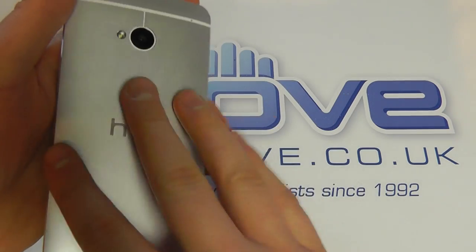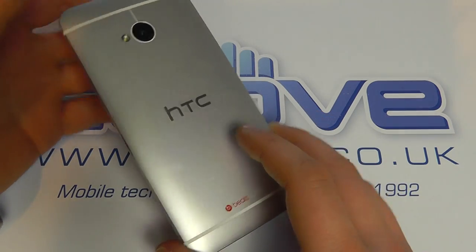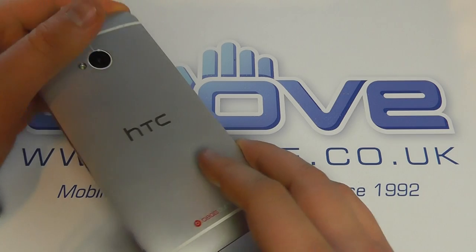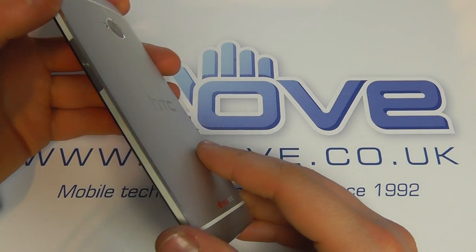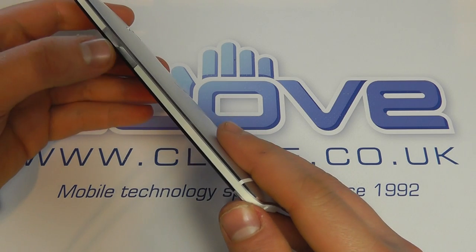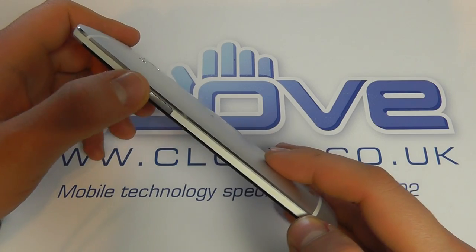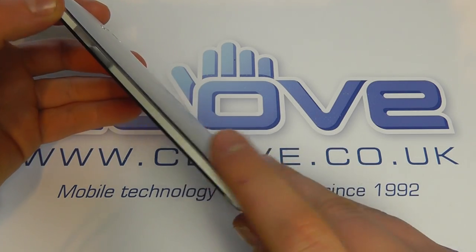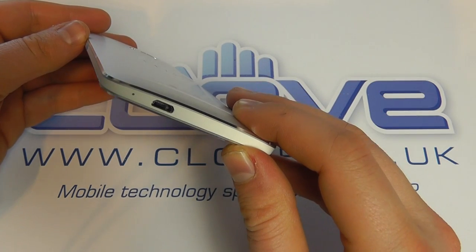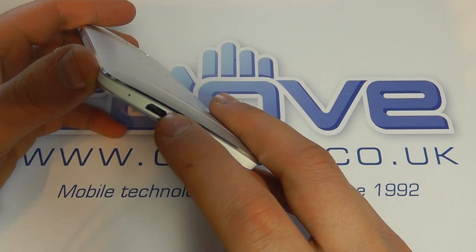We've already switched this device on to set it up because there are so many features to show you. This is the silver aluminium casing — it's stunning, it really feels the part. On the side we've got the volume up and down key, a really nice plush key, with white banding all the way around. On the bottom we've got the micro USB and MHL connection for TV out, plus a microphone.